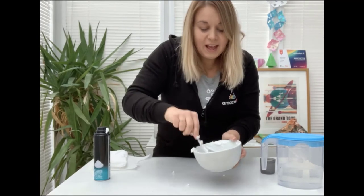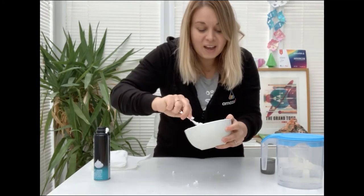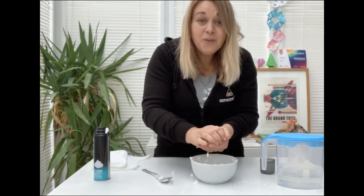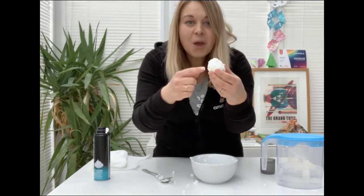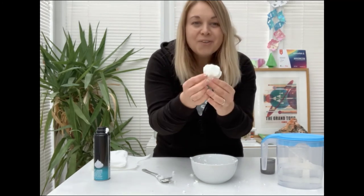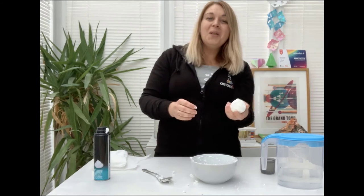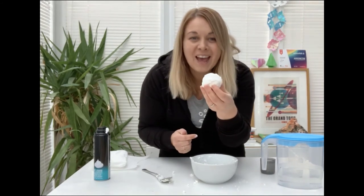You should then have a really nice snowy mixture, but the fun doesn't stop there because just like real snow you can take it out of your bowl and make your very own snowballs. You could make a snowman, you could make whatever you like from your snow. Look at our snowball there that we've made! I hope you all have the most fantastic time making your very own snow at home.